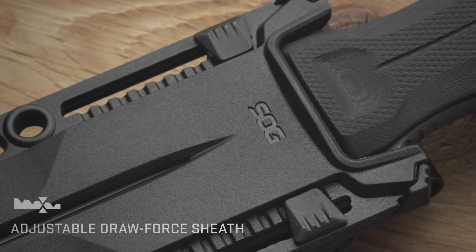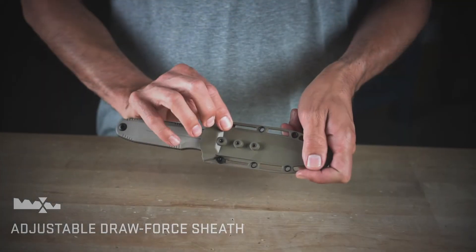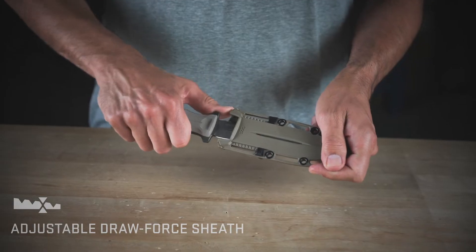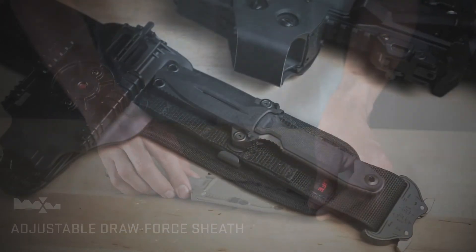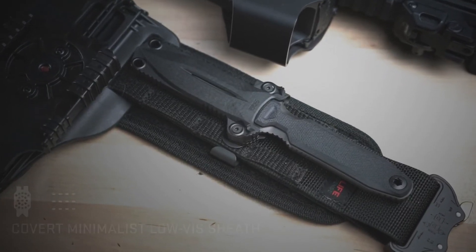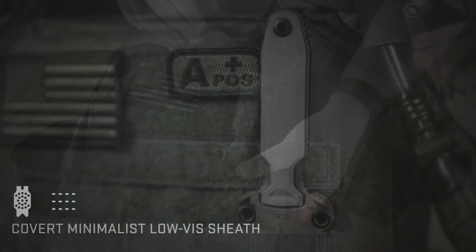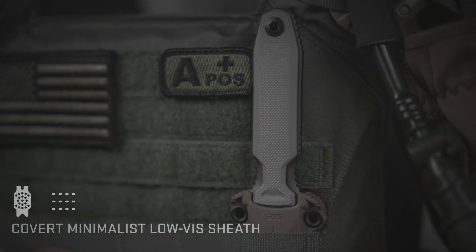The sheath features customized tension modifications, allowing you to change the strength required for draw, even in the field, with a simple tool-free adjustment. The minimalist Pentagon FX Covert sheath can be carried on a belt, in between MOLLE, with velcro, or be used with other UMS accessories.